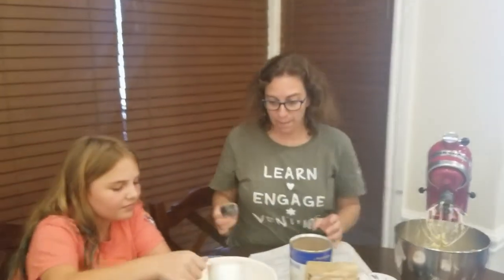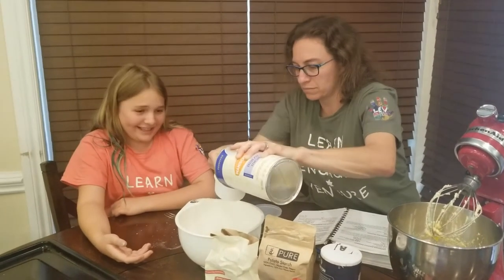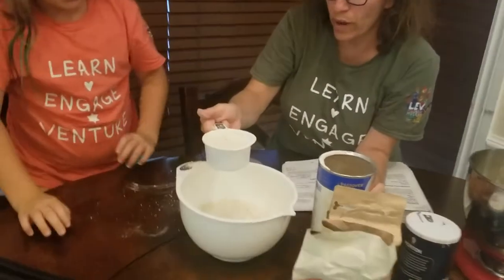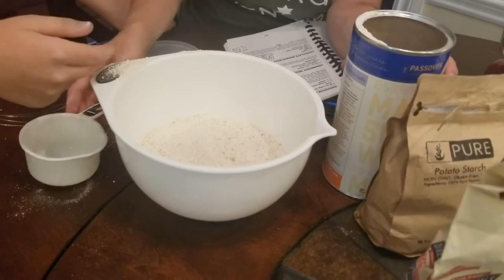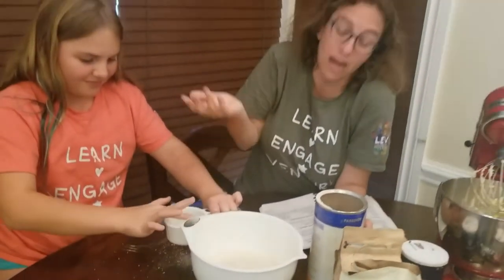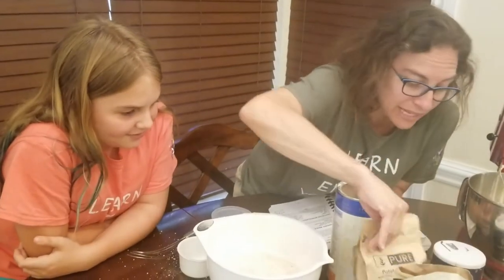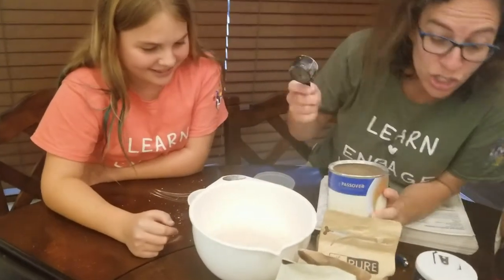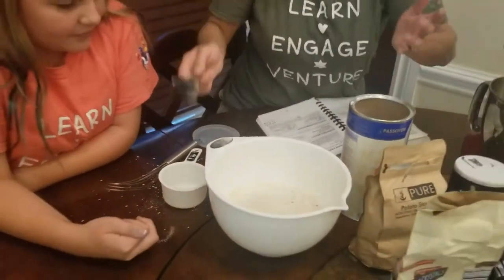Now we need another cup of cake meal — AKA matzo meal. So here comes our one cup plus the extra two tablespoons. This is starting to smell like matzo — not surprising since we're using matzo meal. Now for the three-quarter cup, we know we need that full cup again, but because it's not a full cup, you would do a three-quarter cup — and instead of two tablespoons, you would do one and a half tablespoons, because that is three-quarters of two tablespoons. So we're going to do close to two tablespoons, a little lower so it's like three-quarters, and that should be about the right amount.